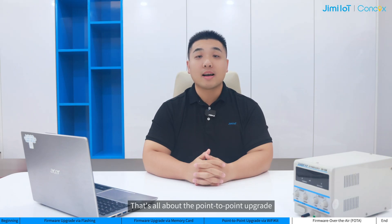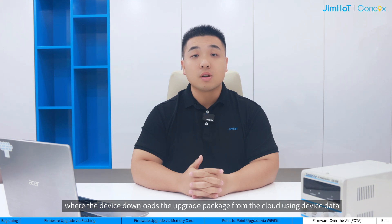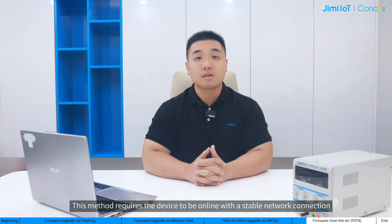That's all about the point-to-point upgrade. Any future optimization of the process will be based on this. We have already introduced three upgrade methods that require physical access to the device. Now let's introduce the last method that can be operated remotely — that is over-the-air (OTA) upgrade. An OTA upgrade is performed through a wireless network, where the device downloads the upgrade package from the cloud using device data, verifies the package's integrity, and then performs the upgrade. This method requires the device to be online with a stable network connection.